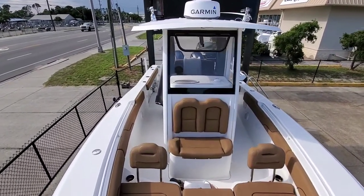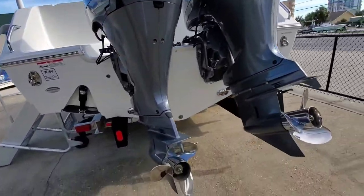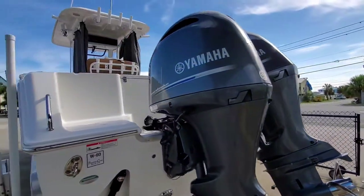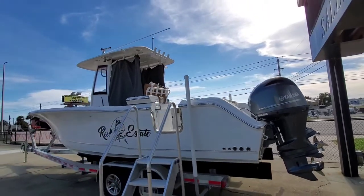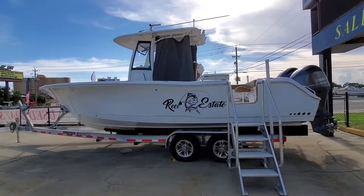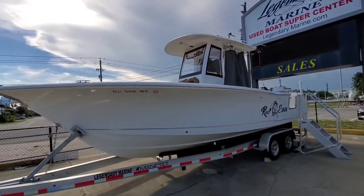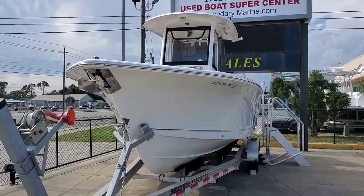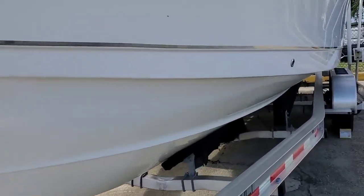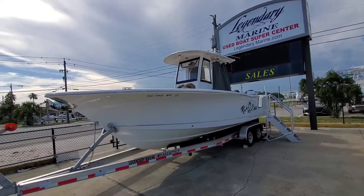I'll get you a couple profile shots. Back at the business end you can see our 200 horsepower Yamaha four-strokes with stainless steel props, 18 pitch — we'll probably be well into the 50s on this boat. VHF radio, I didn't mention that earlier. There's another angle of that side entry door. Big bow flare and chines to help you dig in and knock the water down. There's a reason why these guys are the number one selling center consoles the last 14 years in a row.